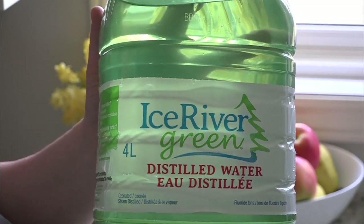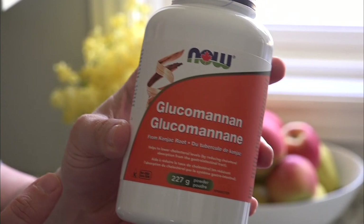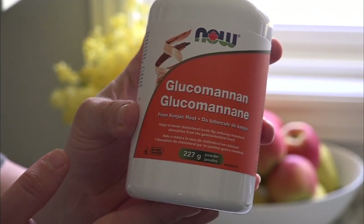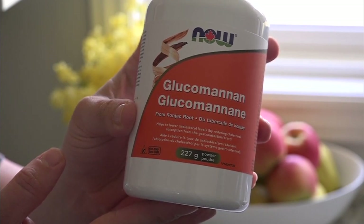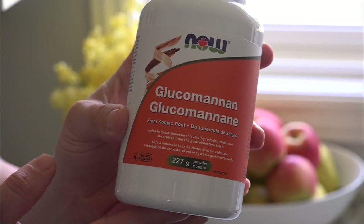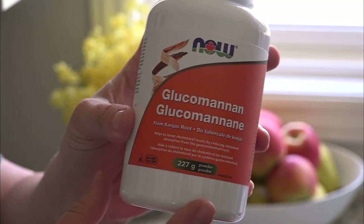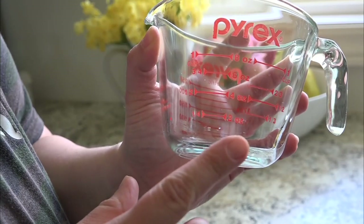Next you're going to need some distilled water. This next ingredient is totally optional — you don't need it at all — but I like to have a little bit of thickness to my soap, so I like to add a sprinkling of glucomannan powder. This is actually a superfood from the konjac root. It's a really natural thickening agent for liquids and you can find it at your health food store.